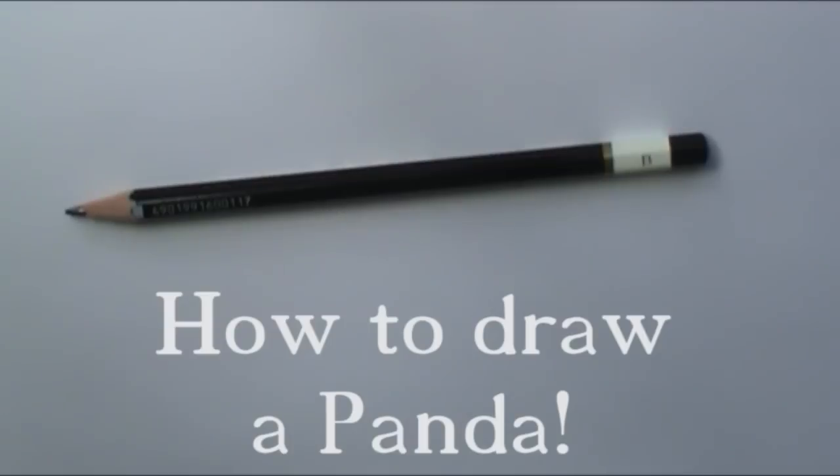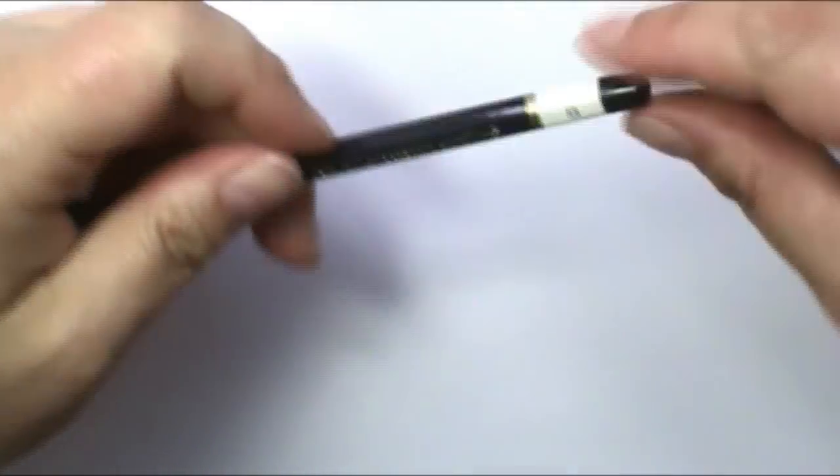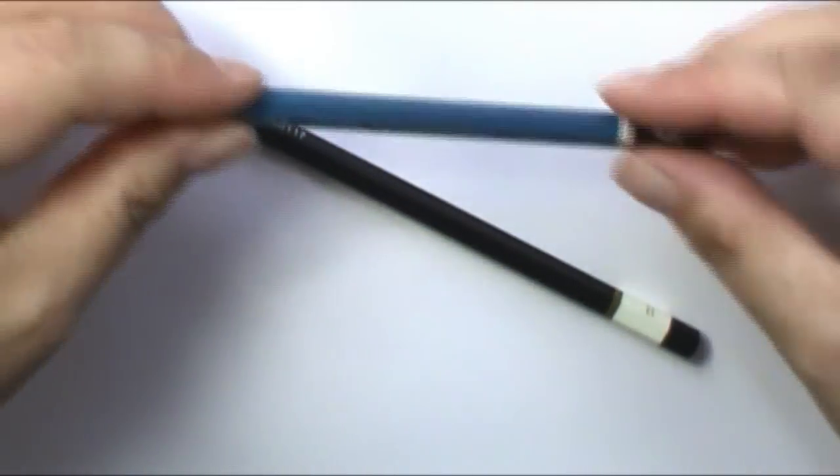Hi everyone and welcome back to Art a la Carte. Today we're going to be drawing one of China's greatest treasures as far as the animal kingdom goes, which is the panda bear. Pandas are very sweet and cute and I'm going to teach you how to draw them today. I'm going to be using my regular B pencil and then I might be using my 4B to darken in some areas.